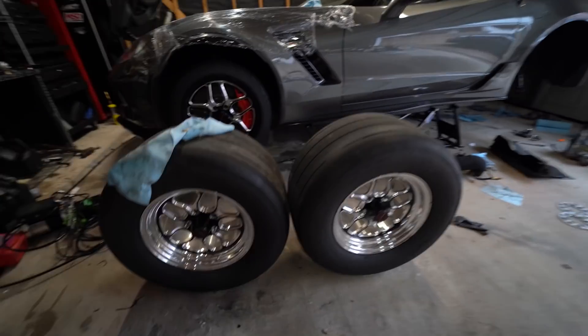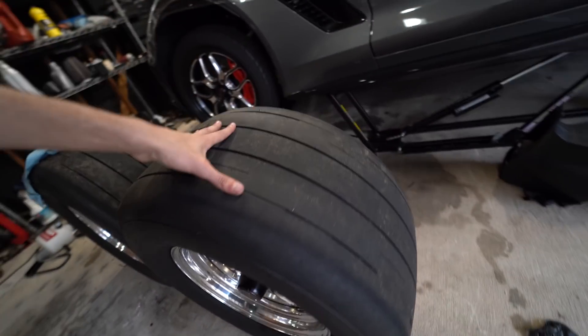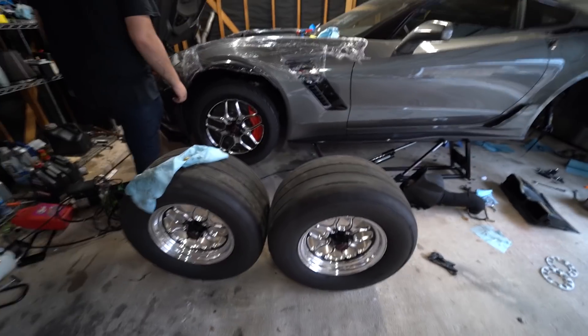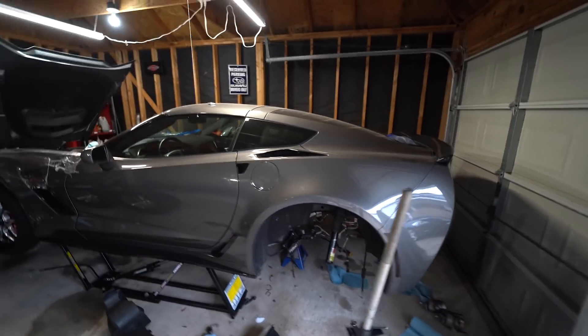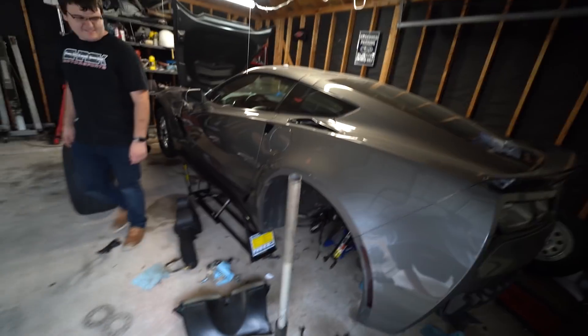It'll be running by 2K. Damn, these are badass. I ordered B-Dogs. You got B-Dogs? Yeah, these are my street set. If you guys remember last 2K, ran this car with the Shelby.